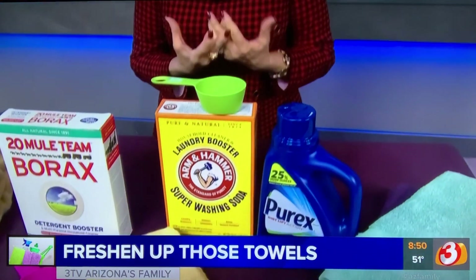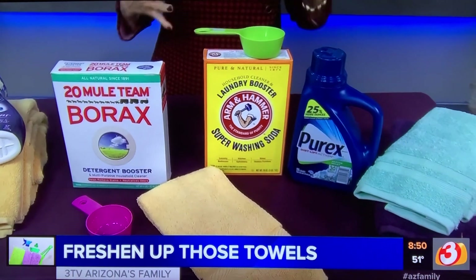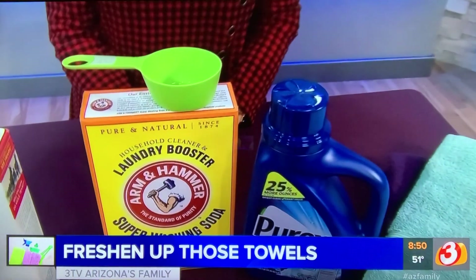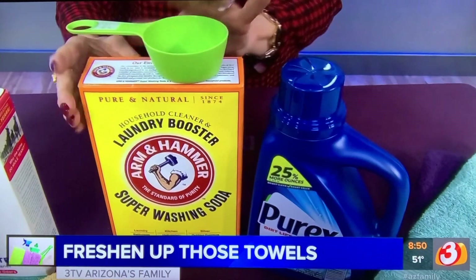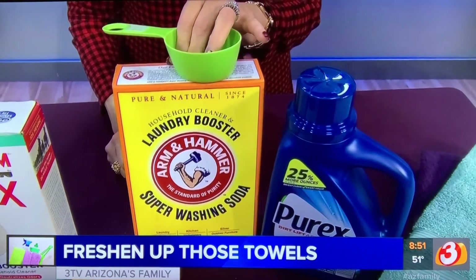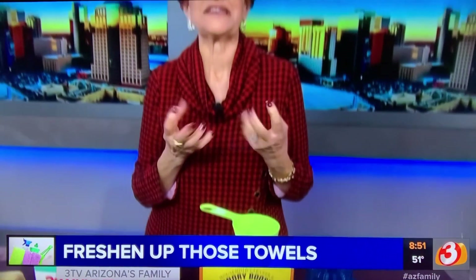We want to clean and disinfect our towels and add a little boost, because when you're drying you get a lot of damp skin and different things off your body. We want to clean that up easily. Use your regular detergent — whatever you use is fine — plus about a half cup of washing soda. Washing soda is in the laundry aisle; it is not baking soda. It works on oily, filmy stains and body oil, so it takes that out and does a great job.